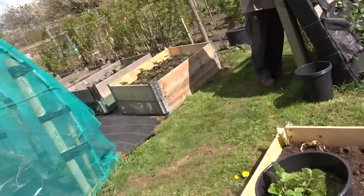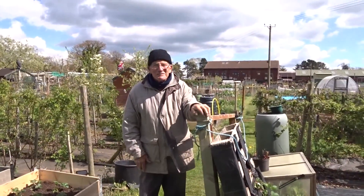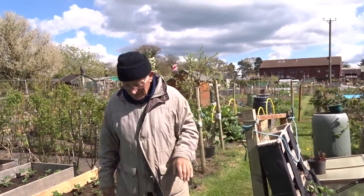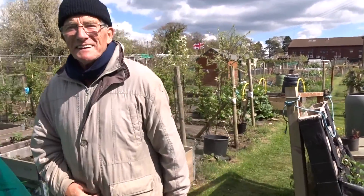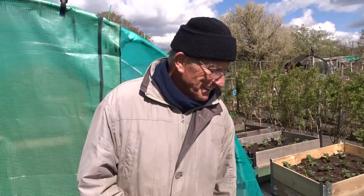That's a bad sign when you're talking to yourself. It's just a guest appearance from Morris here — I didn't even hear him come up. He used to call me Creeping Jesus. Okay, I'm switching off for now — catch you a bit later.